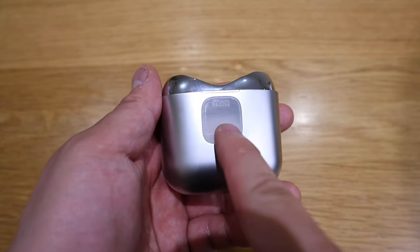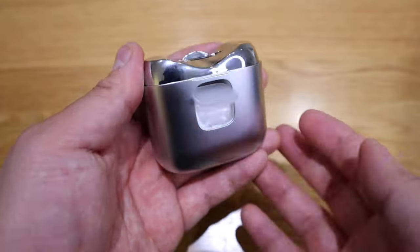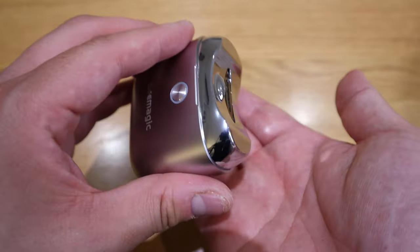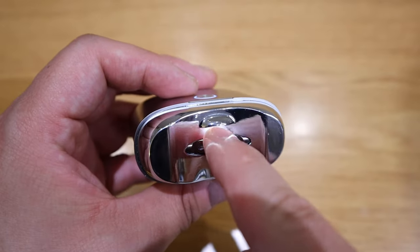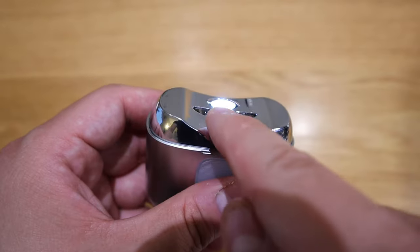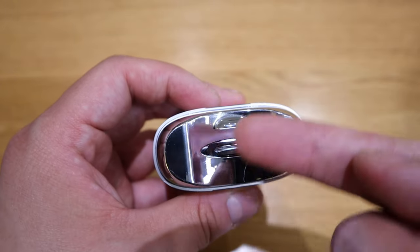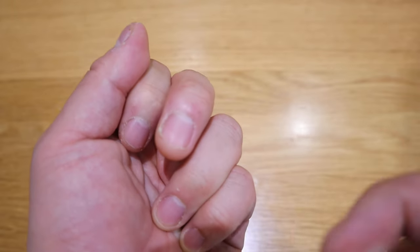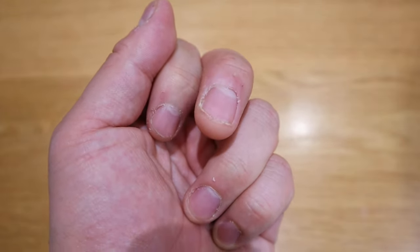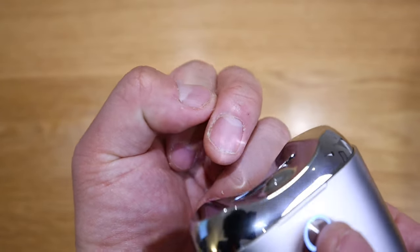If you look carefully it says 'push' there, so if you push that bit it comes up like that — I think that's how you get rid of all your nail clippings. After you press for about six seconds — I judged it wrong — it's actually for the LED light so you can see clearly what's happening. You can see the grinder actually moving. One example I want to show you is this nail here — you can see it's very messy and I believe it will grind it down to be very fine.